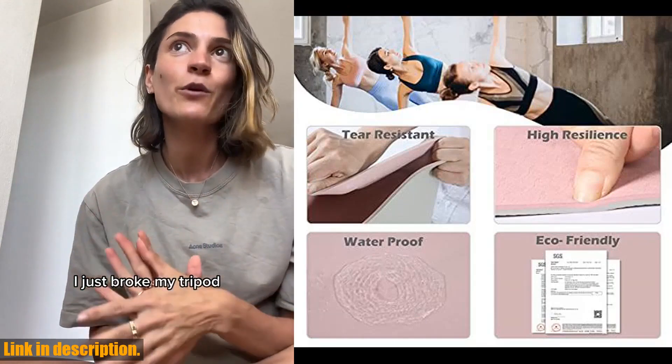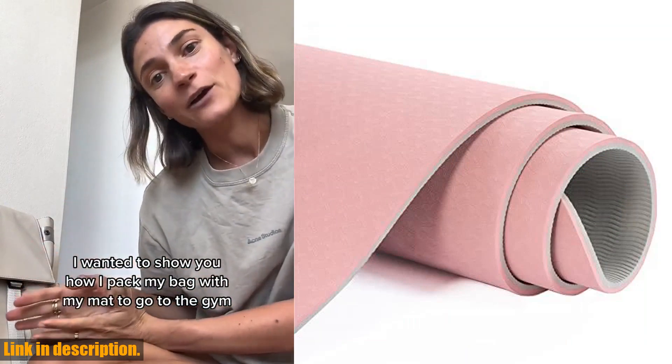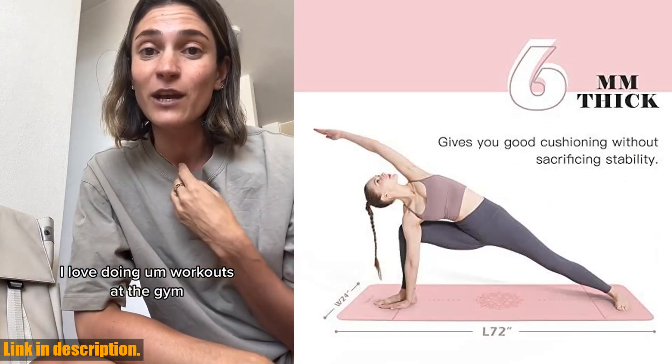Made from TPE material, this mat is free from PVC and irritating smells, making it lightweight and skin-friendly. Plus, it's recyclable, so you can practice without harming the environment.